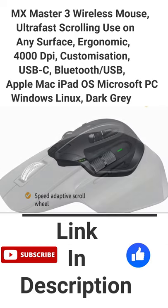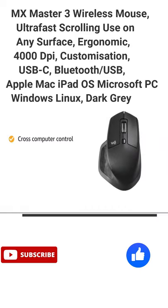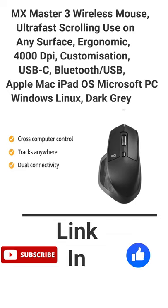The speed-adaptive scroll wheel auto-shifts from click-to-click to hyper-fast roll. The Logitech mouse features cross-computer control and tracks virtually anywhere, even on glass, with dual connectivity.